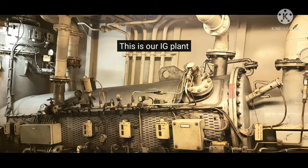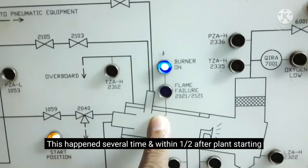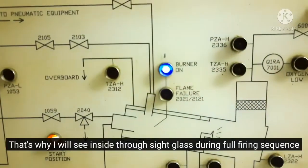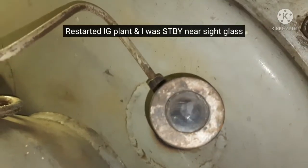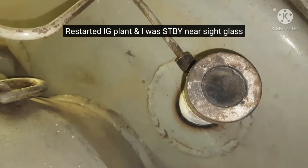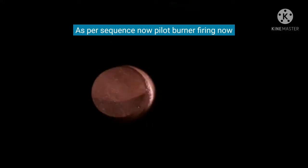The problem I faced was that after plant start, within half an hour it would repeatedly trip on flame failure. I inspected through the sight glass — the fire center could be seen. After plant start, through the sight glass I could see the IG plant firing. The pilot burner was firing.